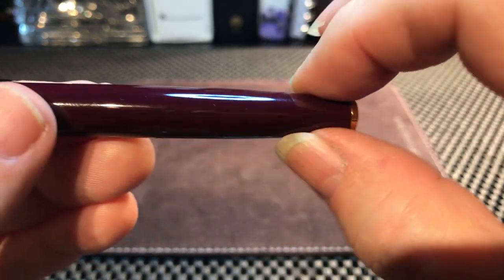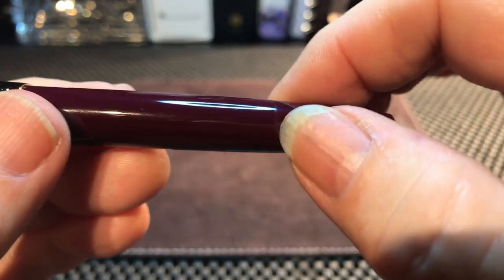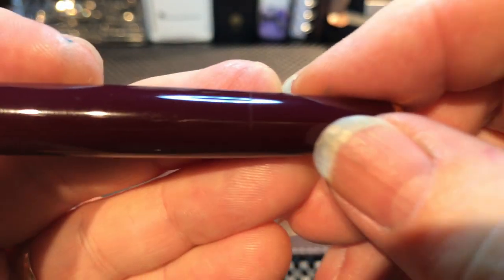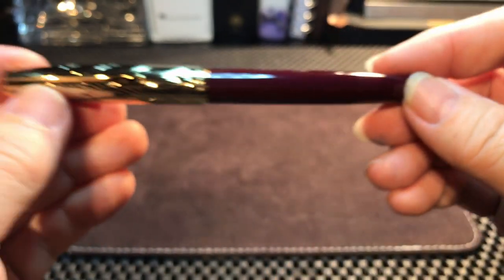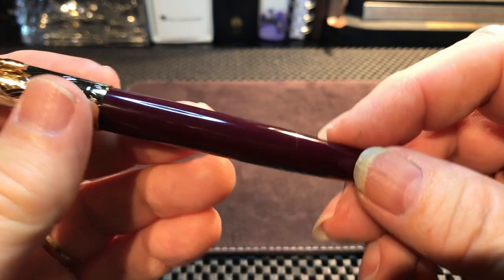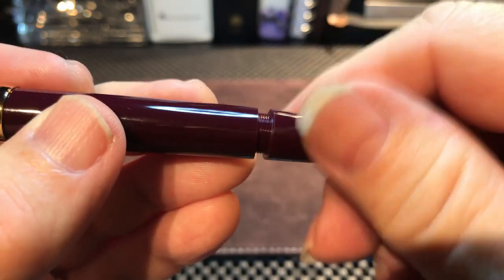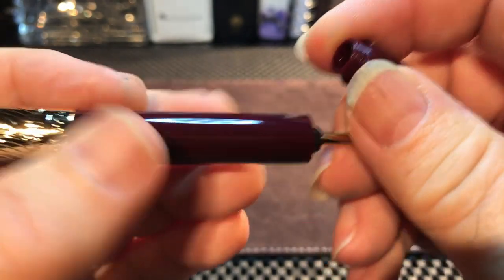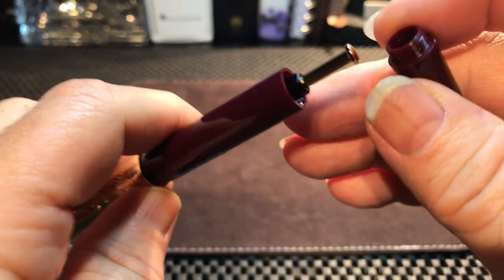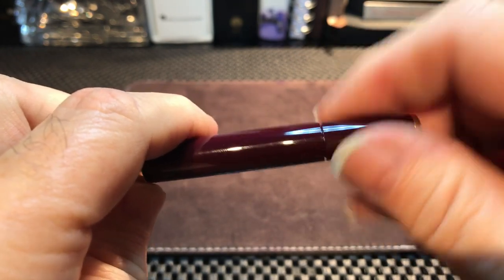You can feel the division between the blind cap and the body just slightly if you really feel and look for it, but it is for all intents and purposes invisible. If you didn't know the blind cap was there, you wouldn't know. And it just unscrews like that — and there is your vacumatic pump filler. This is not like the original Parker 51 vacumatic; it is a modern update to that classic kind of filler.